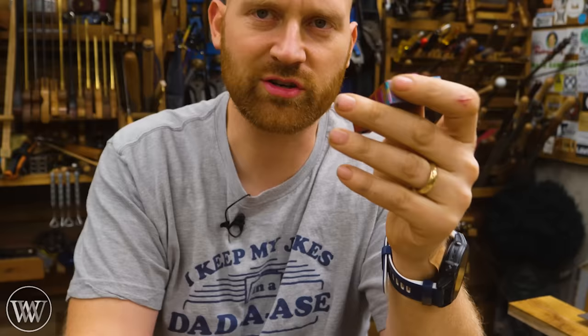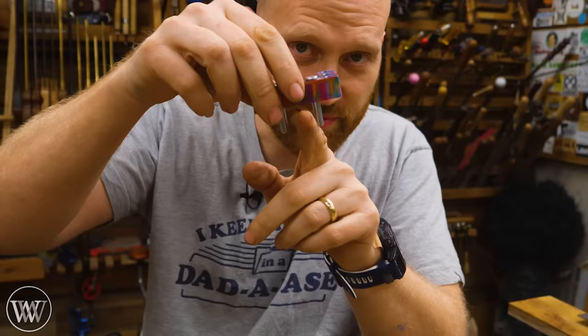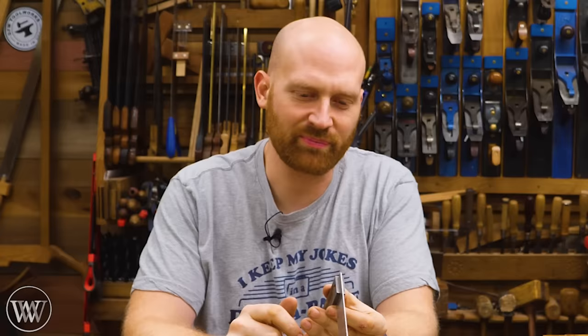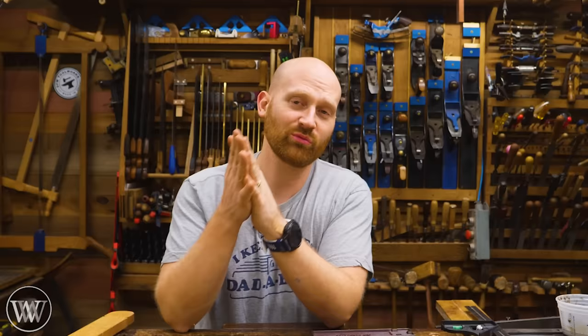I also have this one from DFM Toolworks — it doesn't get used as much as a square, but every now and then I pull it out to check corners. With these pins you can insert a mechanical pencil in the middle and it becomes a center finder to mark the center of your board. Having a tool you know and can trust is an amazing mind-saver in woodworking — it's really peaceful to put a square on the board and just know that it's correct.